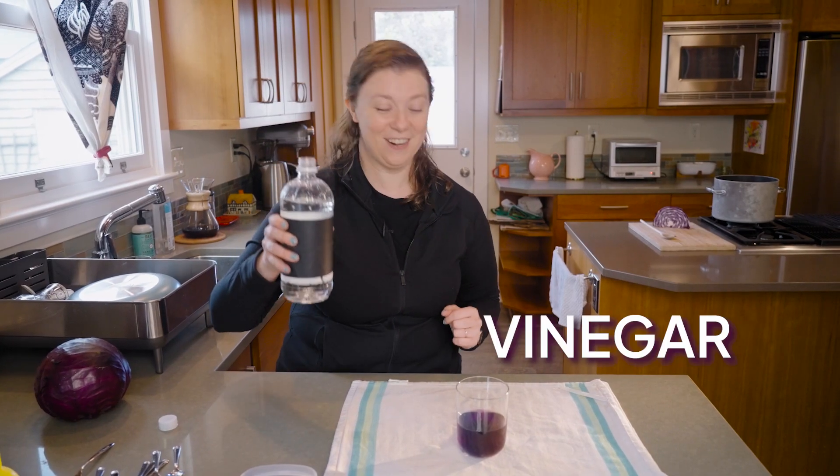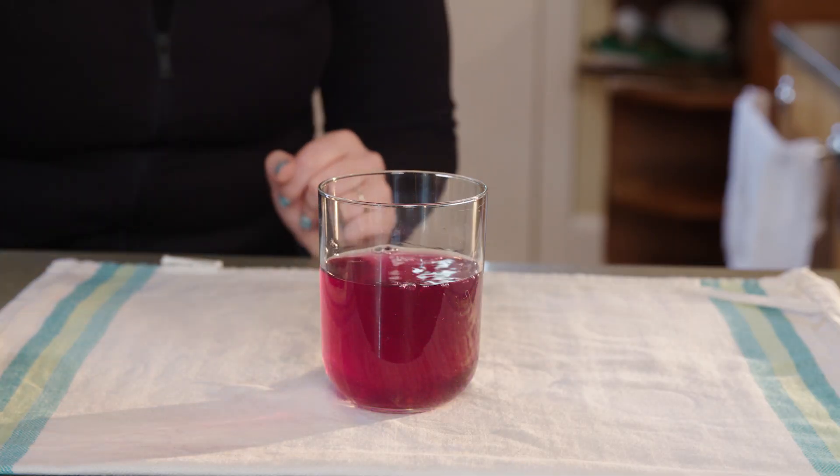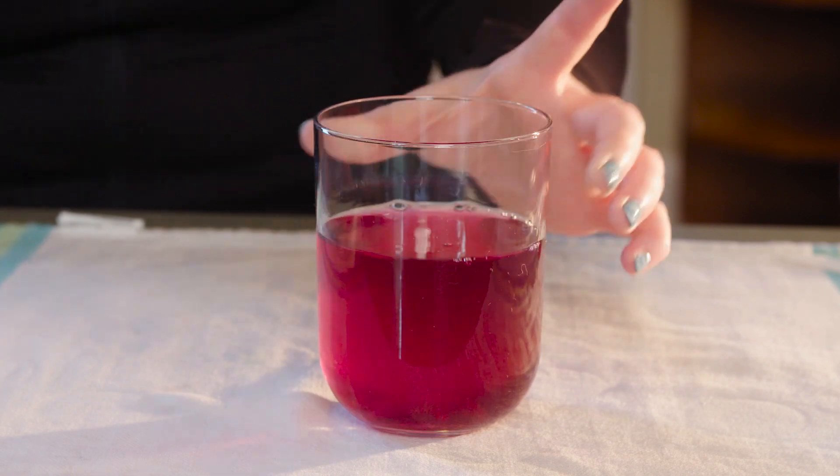I'm curious to find out what happens when we add other things to our cabbage indicator. Let's try vinegar. Oh, that's very pink. Vinegar is definitely an acid.